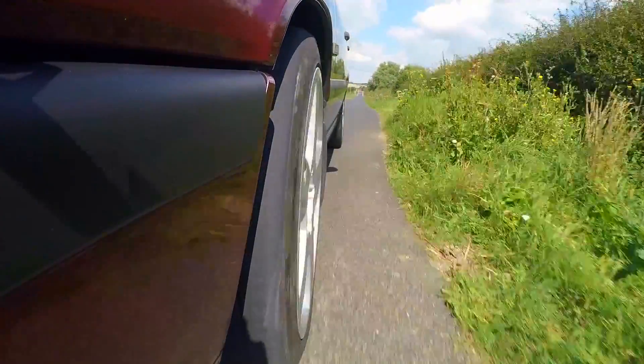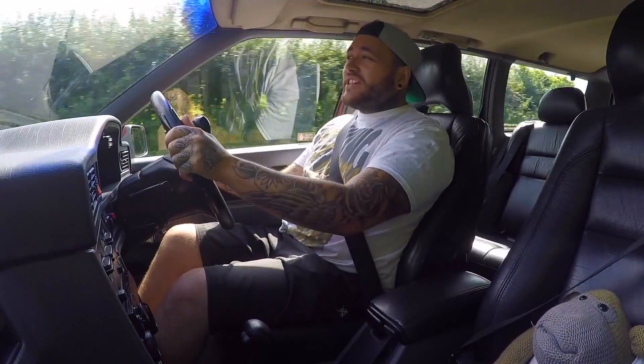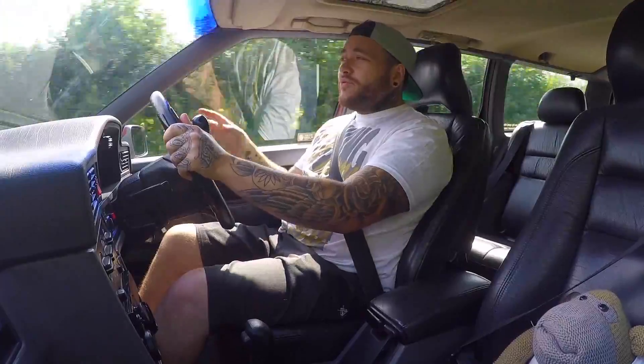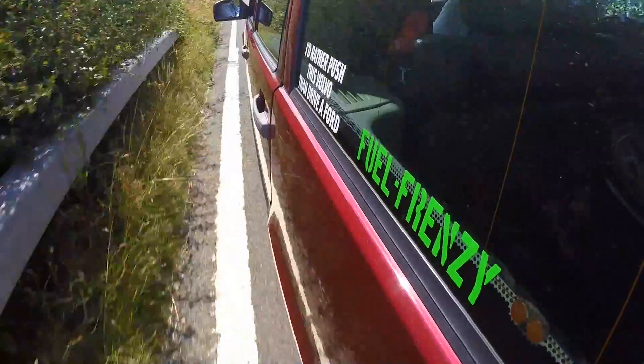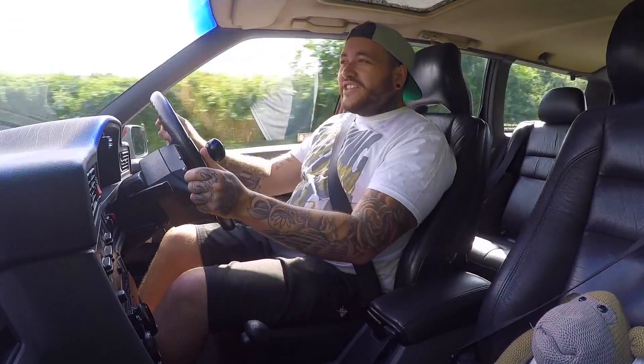When it was time for him to buy a bigger car again - an estate that can fit his wheelchair in the back - he obviously went for one of these. They're cheap enough standard, they have that fantastic engine up front, you've got all the boot space in the world, the comfort, and then that engine to go with it.